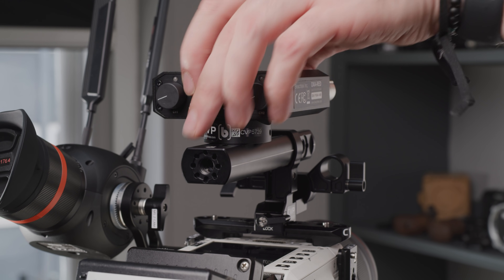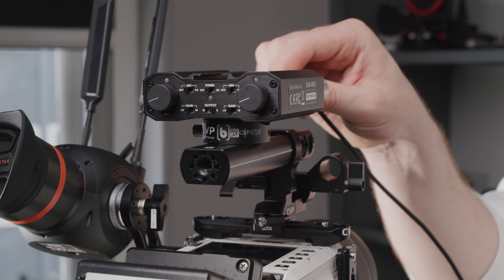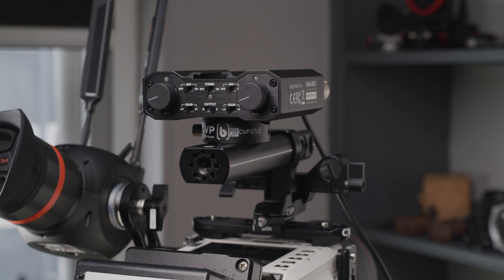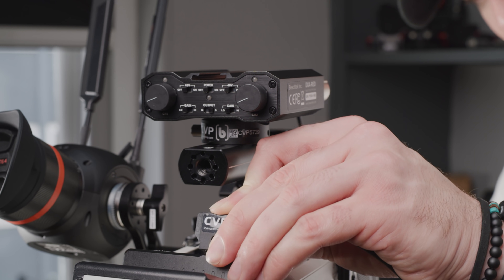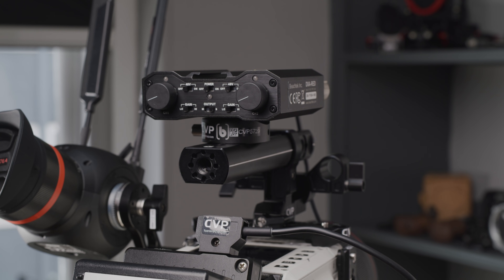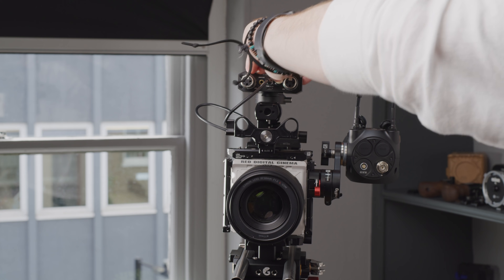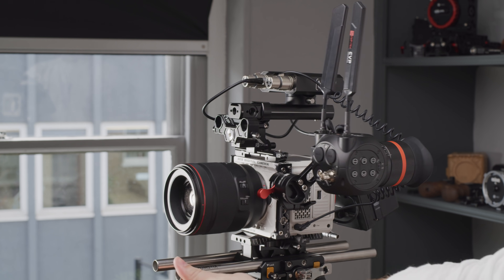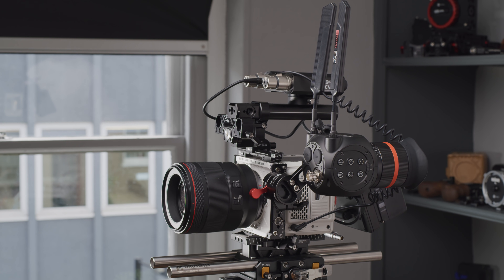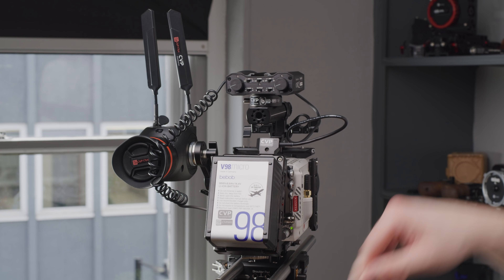The Beachtek DXA Red is a compact and tough dual XLR adapter with good quality preamps. It will allow you to use your regular pro-grade audio equipment, providing 48V phantom power, resolving it into the good quality preamps of the DXA and then into the Komodo's 3.5mm mic input. You can power it via the micro USB or the 2-pin LEMO port on the back of the unit. The DXA Red comes in at around £350 ex-VAT, which is pretty good considering the quality of audio you can pull from this.